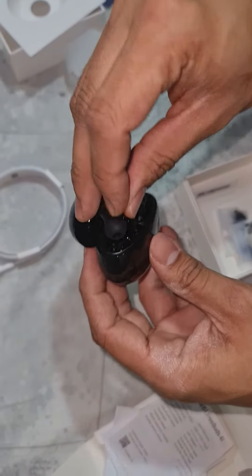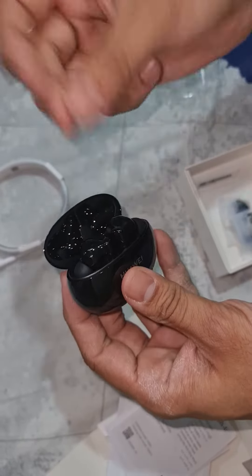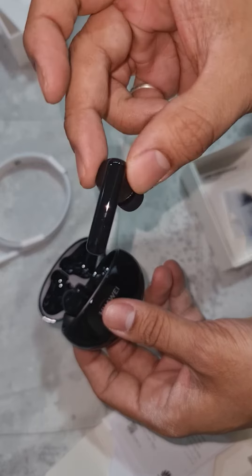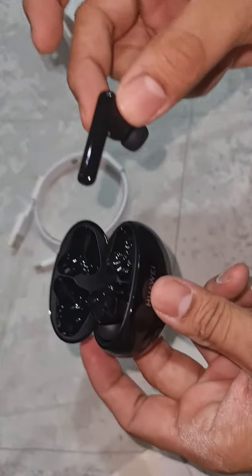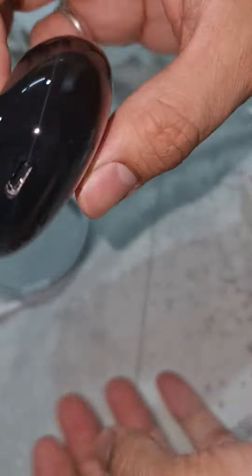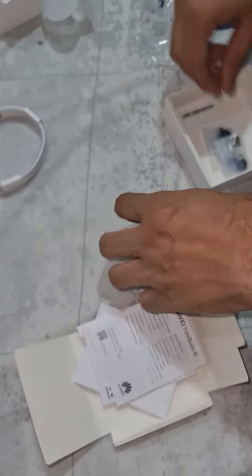But the battery life is amazing. Each bud gives you around 10 hours of full music time. With the Apple AirPods Pro you might get around 4 hours. And with this case you can get a total charging of around 22 hours. It comes with Type-C, the basic standard. Alright guys, I think this is it. Best of luck, thank you.